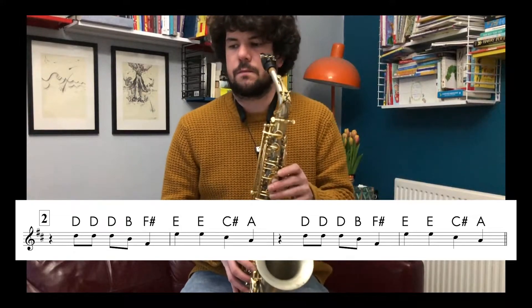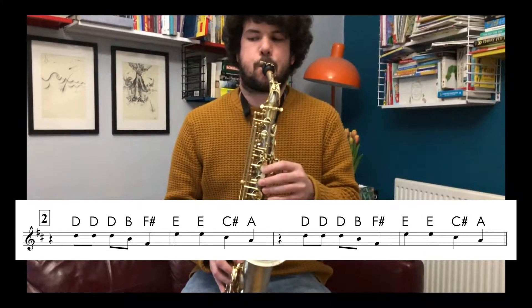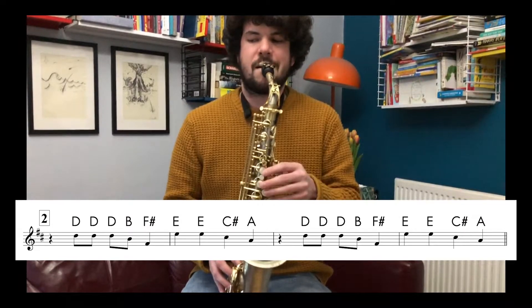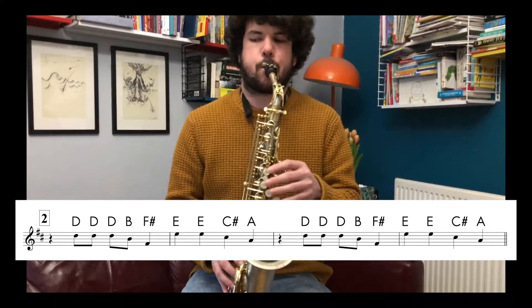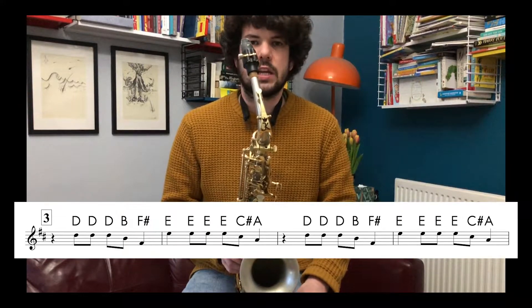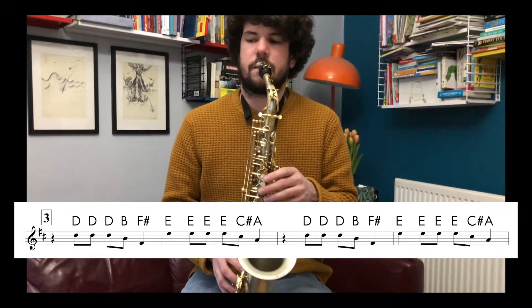Number two goes like this. Number three goes like this: one, two, three, four, riff.